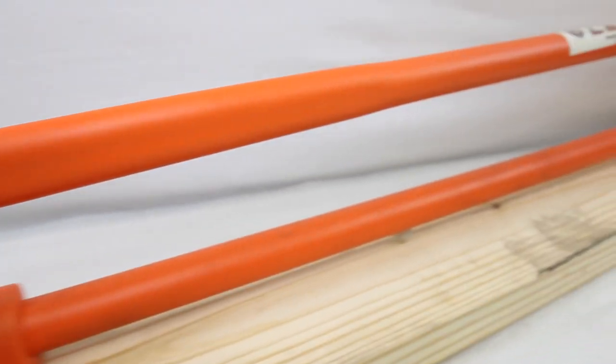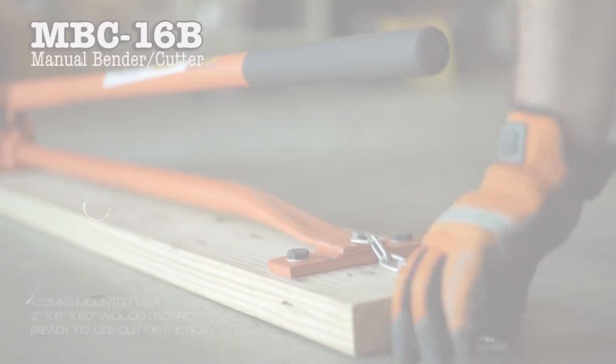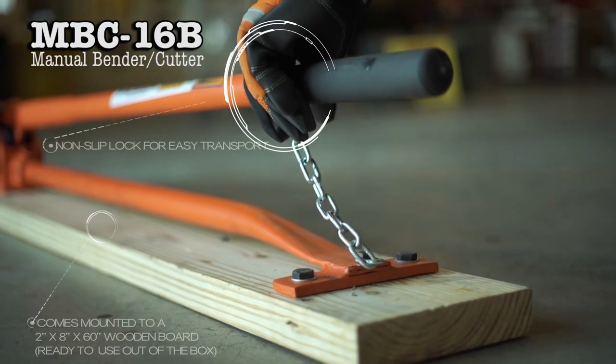That's how to operate the BN Products MBC 16B Manual Rebar Bender and Cutter. For more information, visit BNProducts.com.